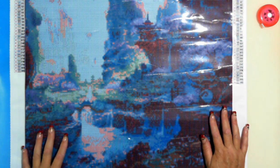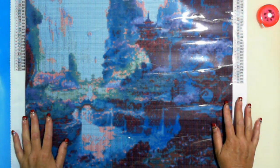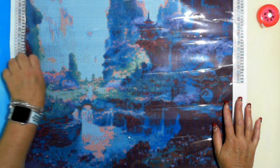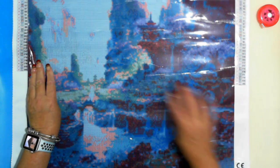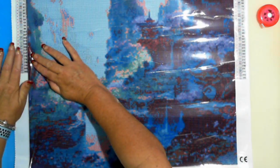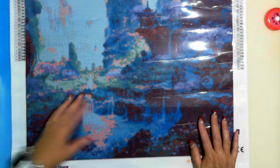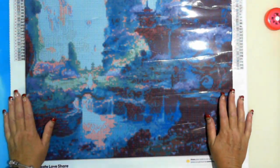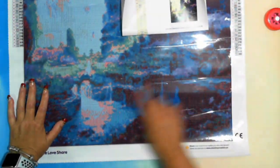The glue has gone over the edge here, but that's still okay. I've come across that a couple of times, it doesn't upset me. The canvas is still good and the image is beautiful.